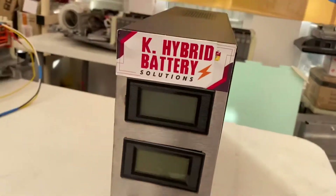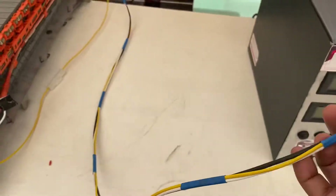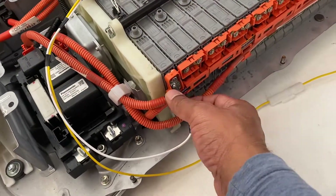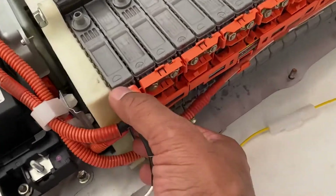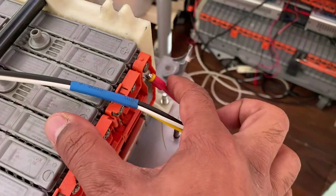This is the battery and that's the harness you connect with the battery. This is the negative point — you connect to the negative side — and that's the positive point where you connect to the positive.